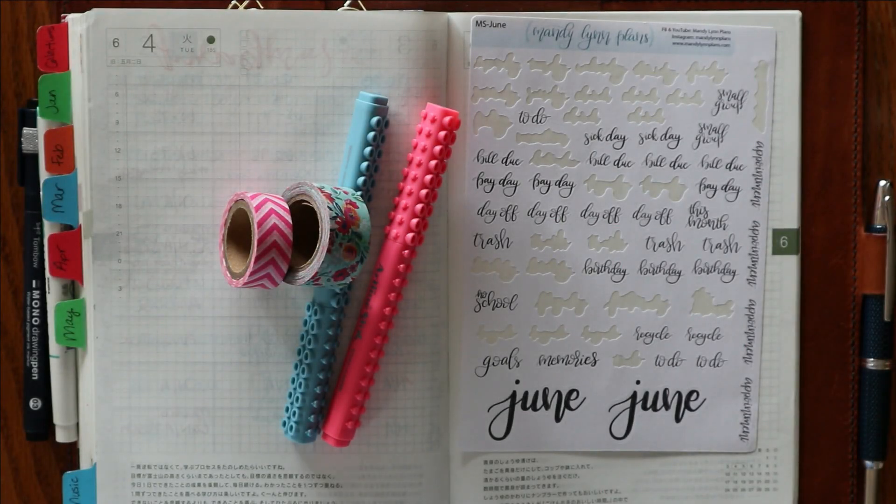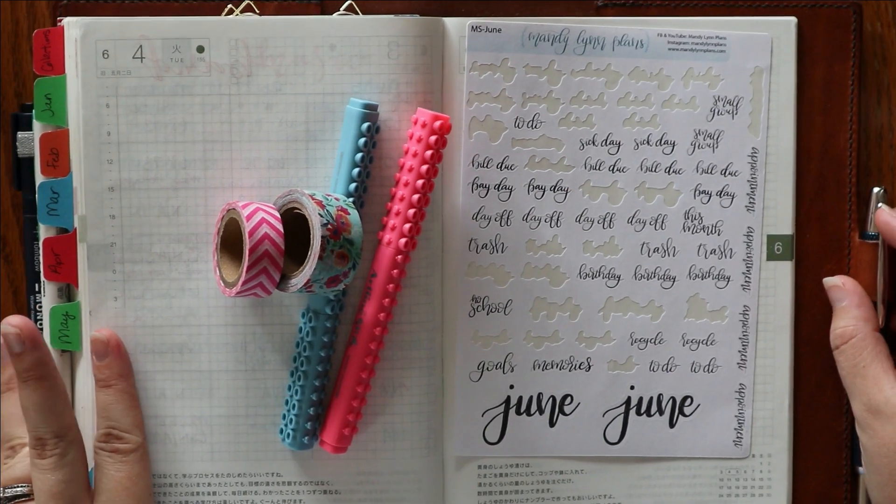Hey everyone, I am Amanda from Madeleine Plants. Welcome back to my channel for my June bullet journal setup. If you watched my May setup, there are going to be less spreads. If you watch my May flip through, which will be coming out soon, you will see that I didn't really use all of my trackers that I put in. So I'm not going to include those this time — only the spreads that I think I will actually be using.